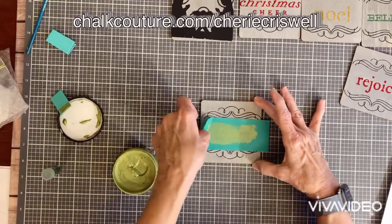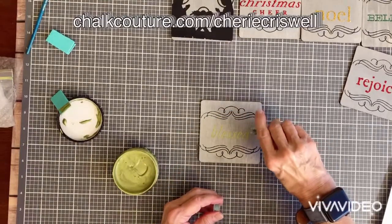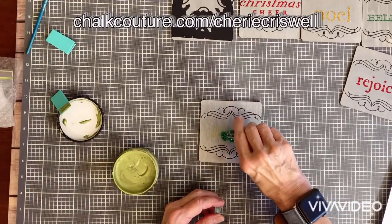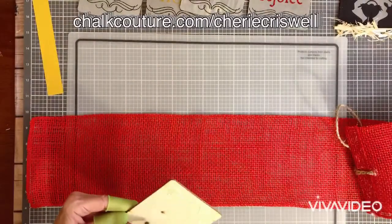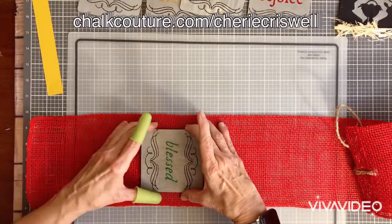It'll come off when you want it to. However, on this one it's on wood, so I'm not going to redo it — I would keep it the same way all the time. It just made it show up a lot more; it was a stronger color.